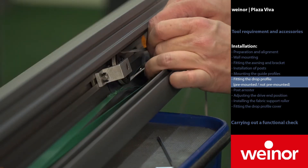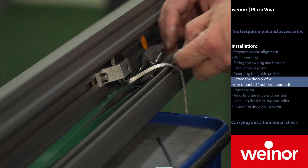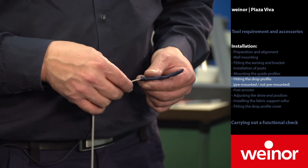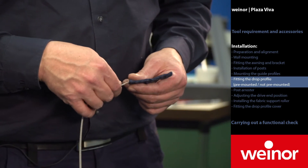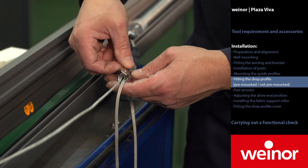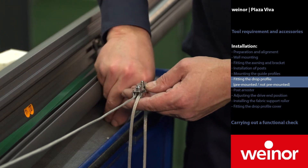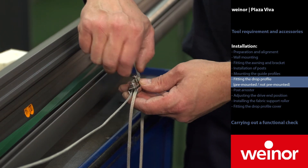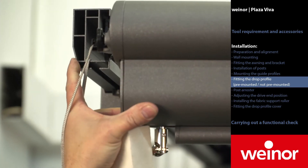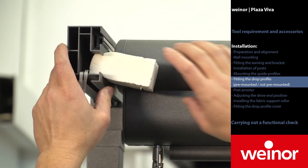First, thread the flat rope through the pulley block and then through the pulley block at the clip. Slide the flat rope through the plastic web. Thread the flat rope through the rope clamp and connect both sides. Do not tighten the screws yet. Insert the guide profile into the guide profiles on the sides. In this process, make sure that the ropes are not positioned on the outside. Secure the drop profile with foam blocks against sliding out.